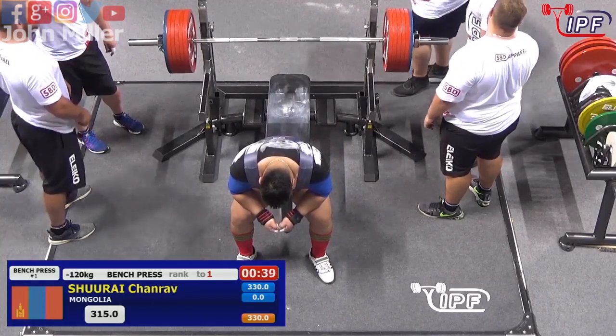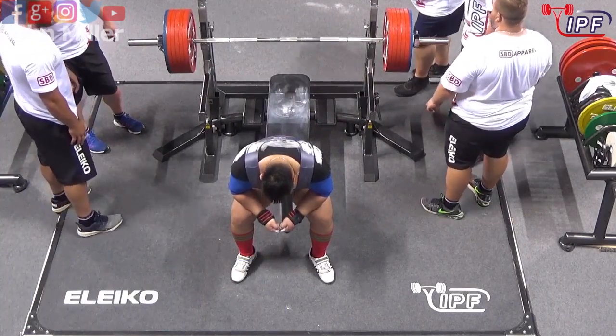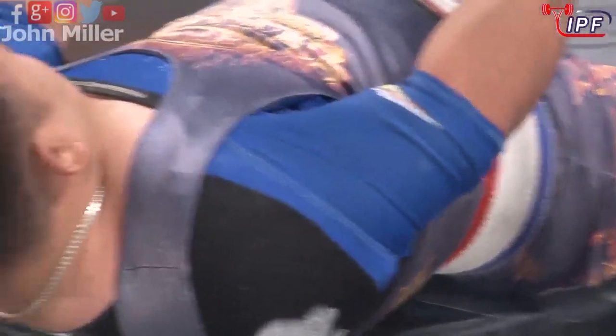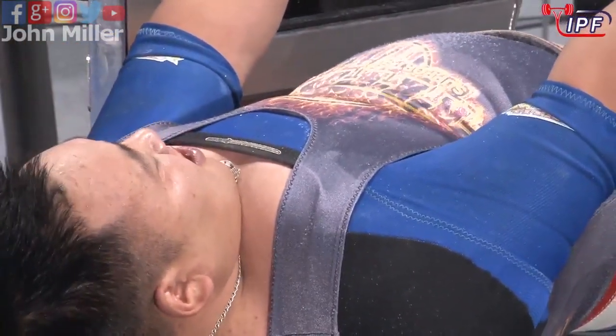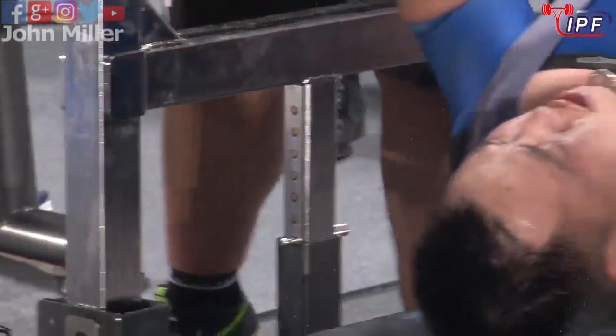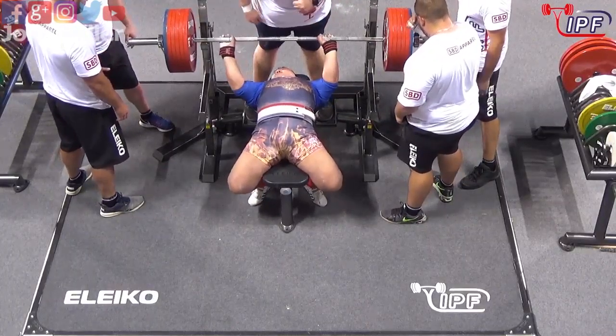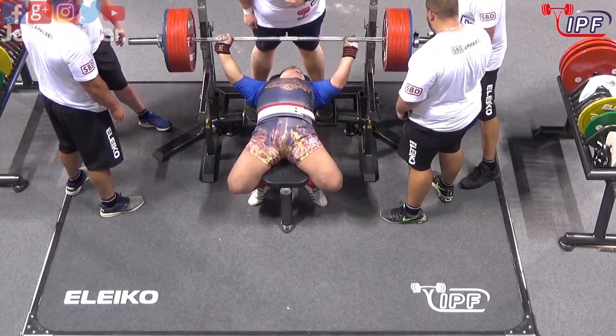330 to the center spot is where he wants that to land. 315 kilograms.